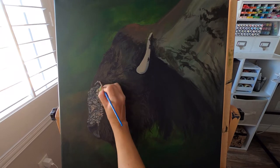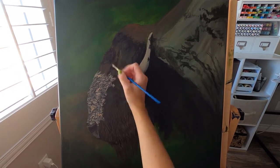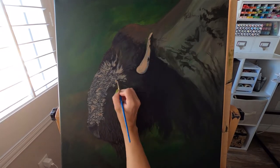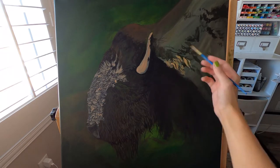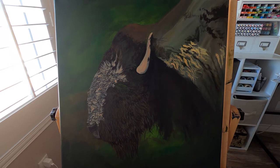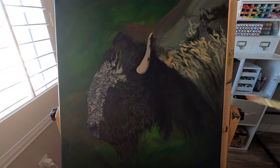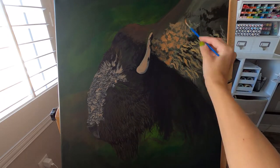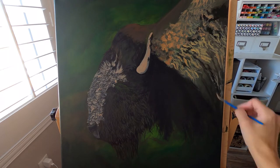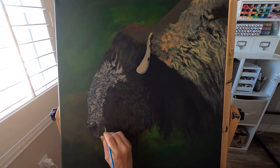Right here I'm going with the light fur now, again mapping out the direction of the fur. With bison, their fur kind of goes in all different directions. Some of it on his back is really fluffy — he has like curly hair. So I just pay real close attention to my reference photo: which direction the hair is going, how long it is, if it's fluffy.